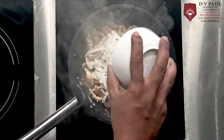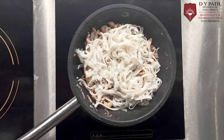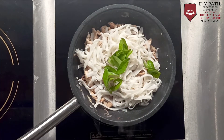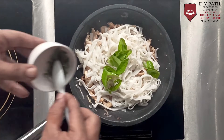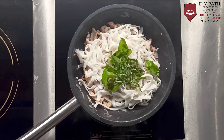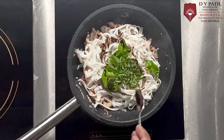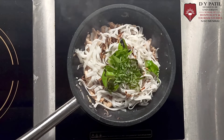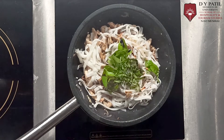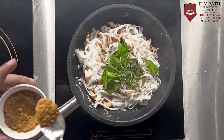Add boiled noodles, some curry leaves which have already been sauteed, 1 tsp of basil, 1 tsp of soy sauce, 1 tsp of fish sauce, and 1 tsp of curry powder.